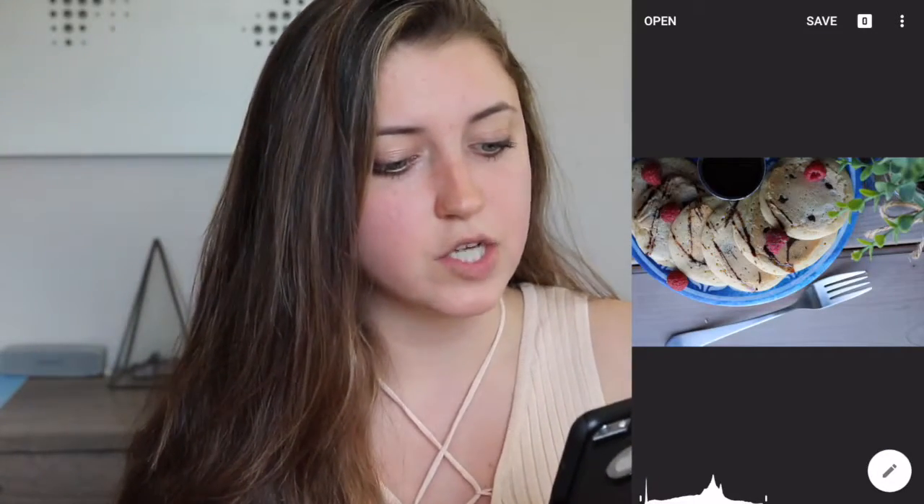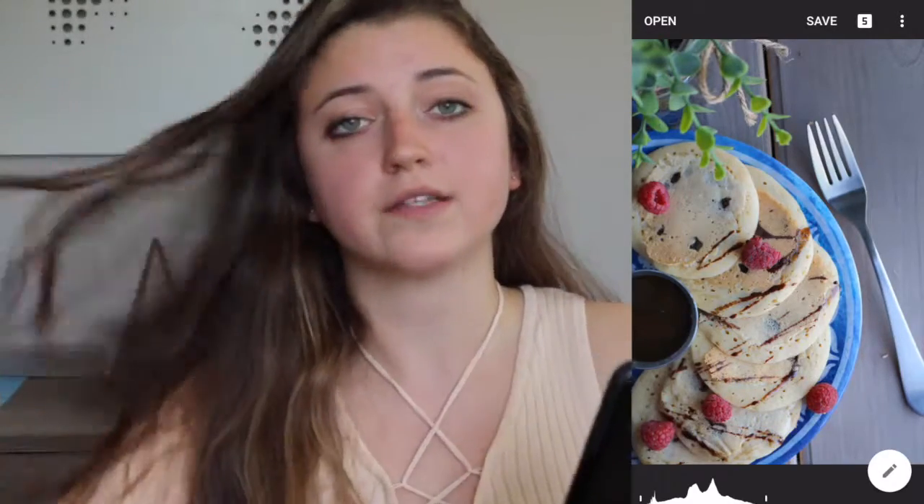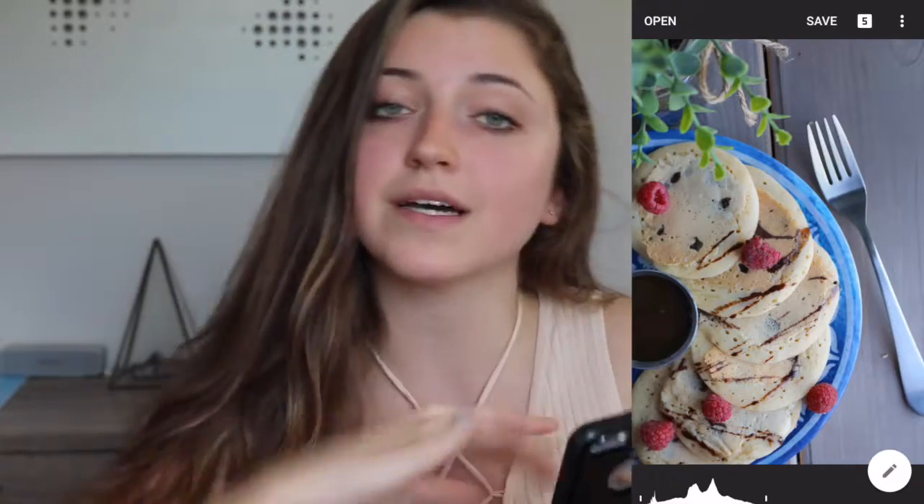I'll probably show you on another picture, but I think you get the idea. Before, it's just really dark — there's so much shadow, it's not the look I was going for. After, everything is evenly bright, and we like the look of it. Now you can go VSCO it, or you can watch my other video on how to edit Instagram food photos to see how I edit my photos. I'll link it below.